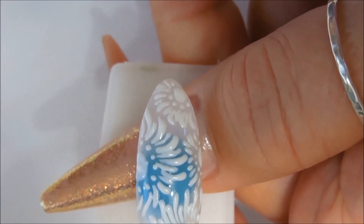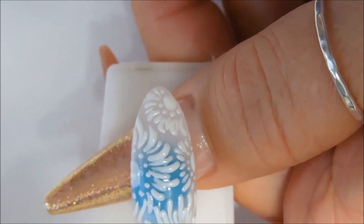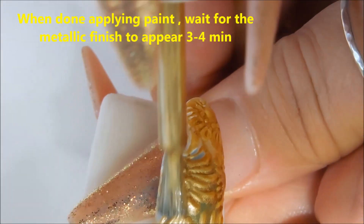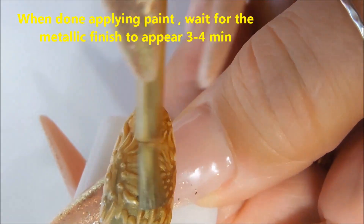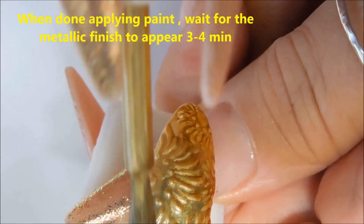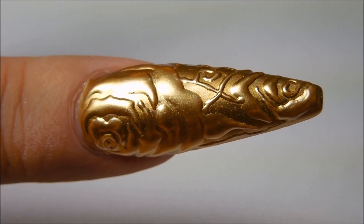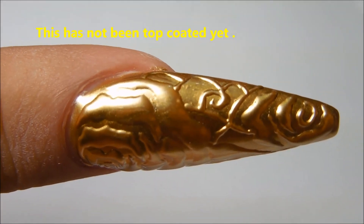We are going to be applying the metallic polish now. Just shake it really well. It has not been top coated yet — it really looks gorgeous.